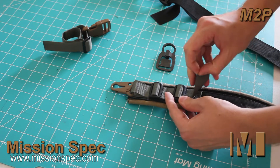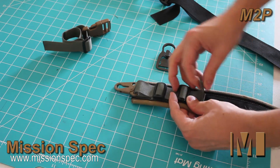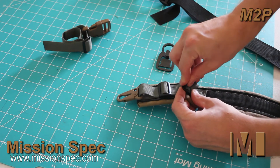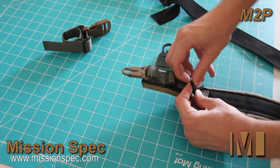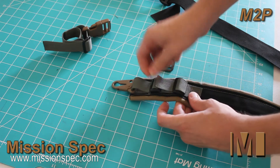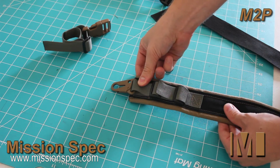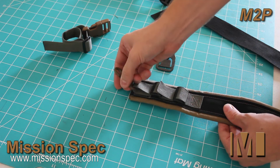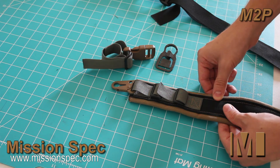Once you get it through the second one, if you have webbing left over — which will depend on what type of hook you use — we suggest that you just double back it through for better webbing management. And there you go: your M2P or Mission Spec 2-Point Sling with an HK hook instead of the included mounting tethers. Thanks.